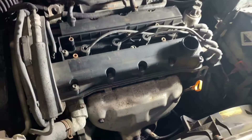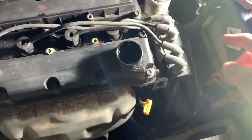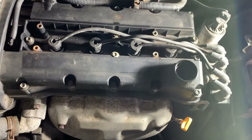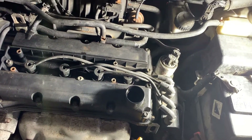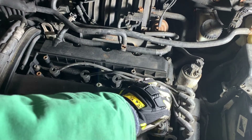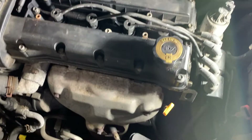Set the cover aside. Here are your spark plug wires, your ignition coil, and your spark plugs are underneath those. Before we do anything, we want to clean up the area we're working on. Put the engine oil cap back on and get your compressed air to give this area a spray.